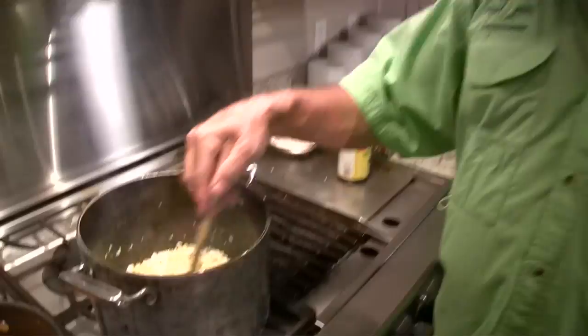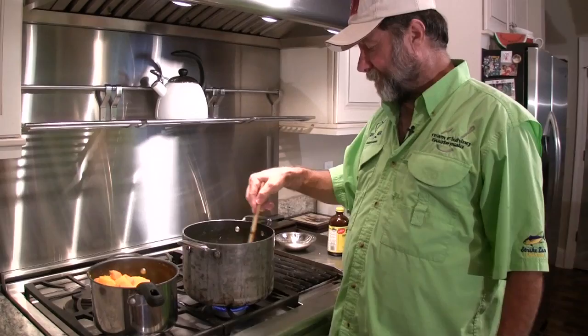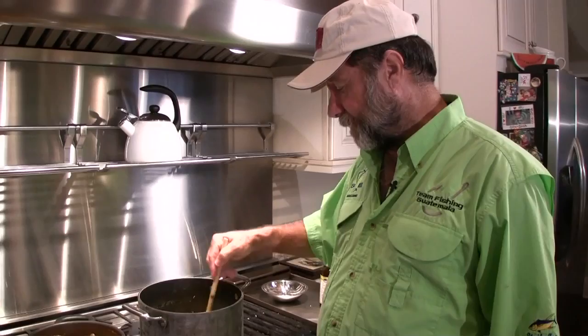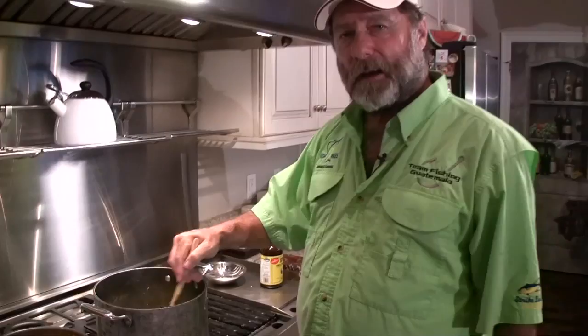We've been sautéing our vegetables for about four minutes now, and as you can see, they're translucent. So now we're going to add a cup of flour, and we're going to stir that for a couple of minutes to incorporate the flour. This is kind of like a reverse roux in a way — we're not after a real dark roux, but we're after some thickness, and we want to cook it long enough so that the flour doesn't taste raw, it tastes cooked. It's real important to keep stirring because the pot's pretty hot and we don't want it to burn.